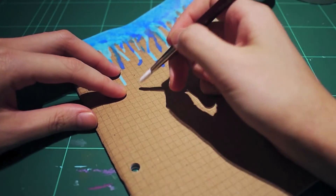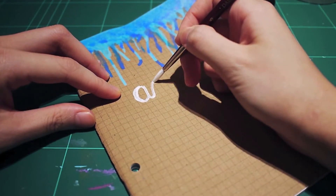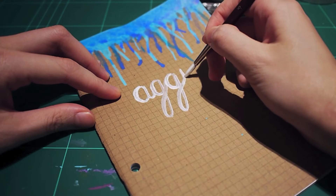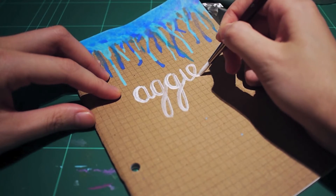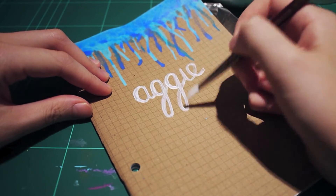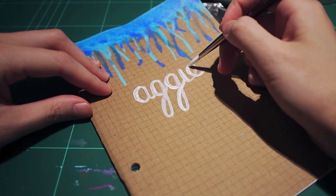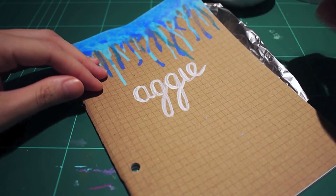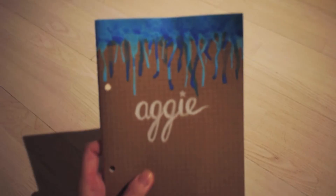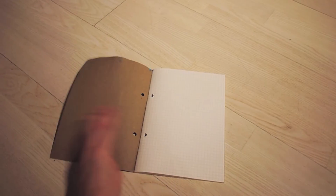After the paint drips have dried on both the front and back, I'm using some watered-down white paint to write my nickname on the front of the notebook. And there you have it — your very own drip paint notebook with your nickname on the front. I'm just flipping through — these are my physics notes.